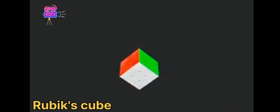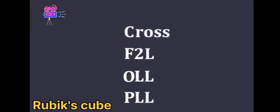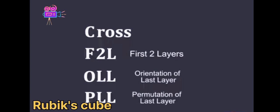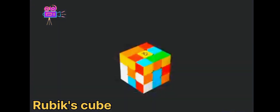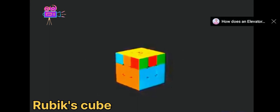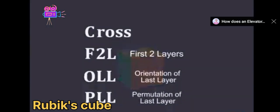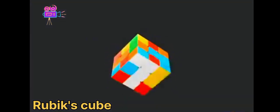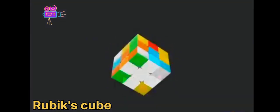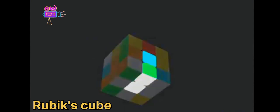One of the most popular methods for speedcubing is called CFOP, which is an acronym made up of other acronyms. This method solves the cube starting on the bottom and working your way up. The first step is the cross, which is solved on the bottom. The colors have to line up with the center pieces on the side — so if this is green here, it would be in the wrong spot, but since it has blue, we're good to go.